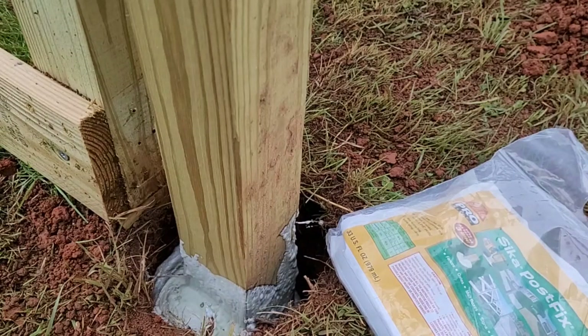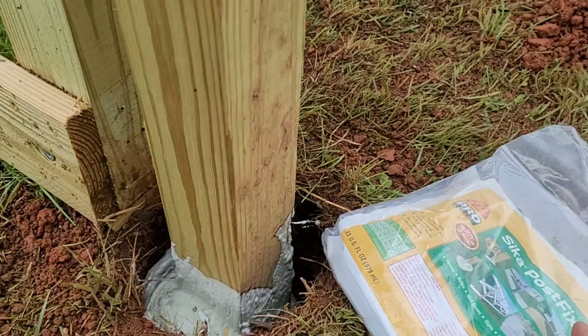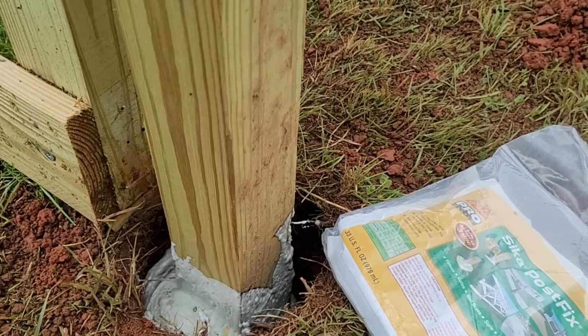It looks like that's as high as it's going to expand and I'm a little disappointed. I did read through the directions — for a 4x4 post at 36 inches deep it was supposed to be perfect for one bag. They do say if it doesn't fill to the top you can backfill with dirt, but I don't want to do that — I want the foam to come all the way up to the top, even if it spills over. I'll just cut that off. If you're using this to actually set fence posts you would not need to get another bag — just backfill with dirt right to grade and move on to the next one.